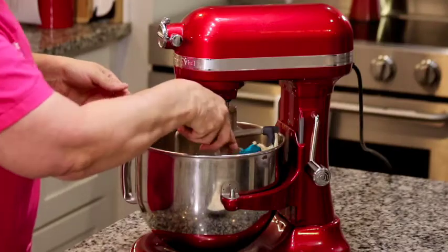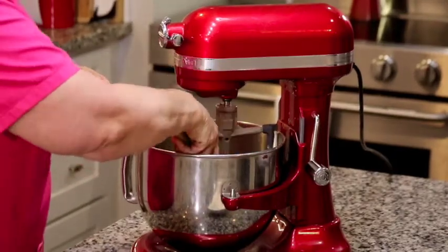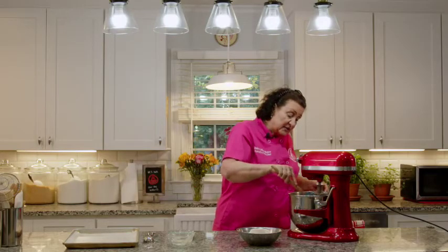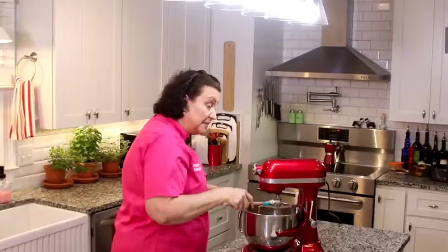I decided to make this brown sugar shortbread for the chocolate dessert board to add a different variety and flavor palette. These are traditionally served dipped in chocolate ganache and sprinkled with toasted pecans, but on our dessert board we're going to have chocolate sauce so the guests can dip their own if they want to.